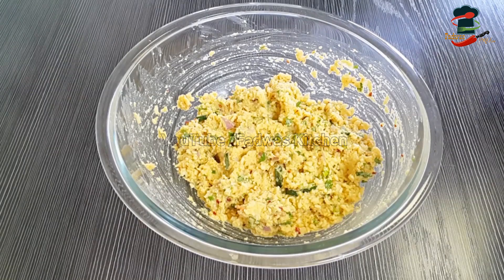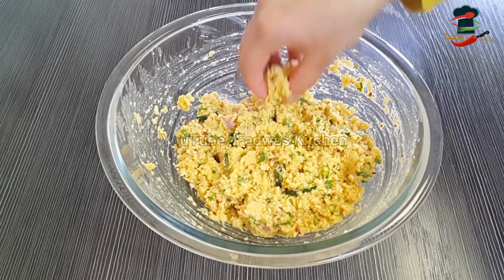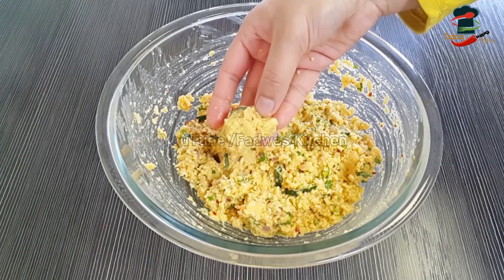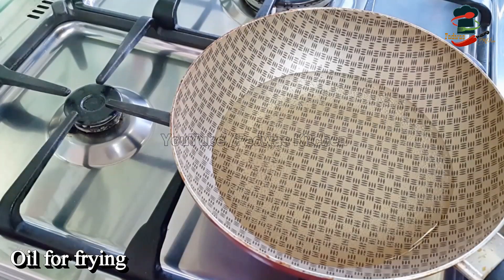Now the mixture is ready. Let's fry it. When you fry it, you can add a little bit of the mixture. You can add a little bit if you want to fry with oil — it is a little more filling in the pan.